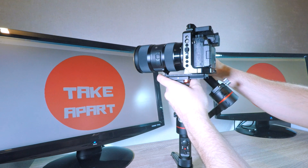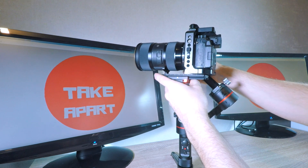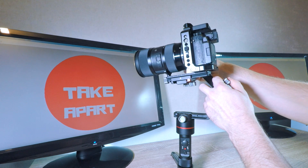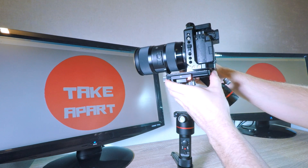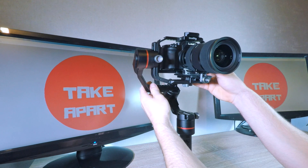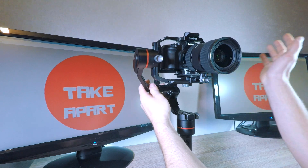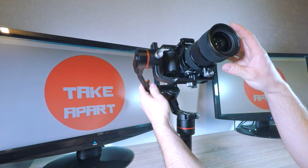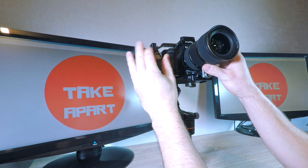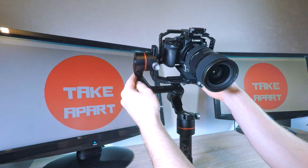Move it back a bit more — oops, that's too much. Now when you have a rough balance, check it and see which way the camera is leaning. Still top heavy, so tweak the slider and test it until the camera stays in every position.